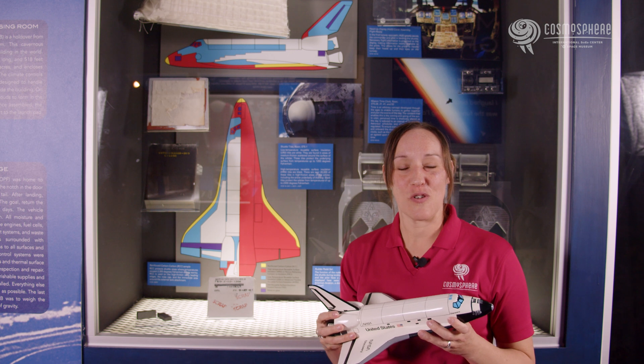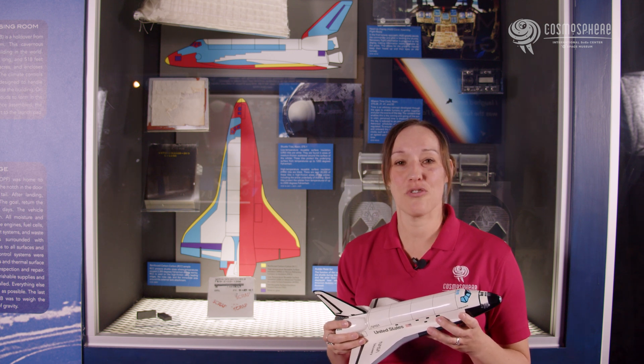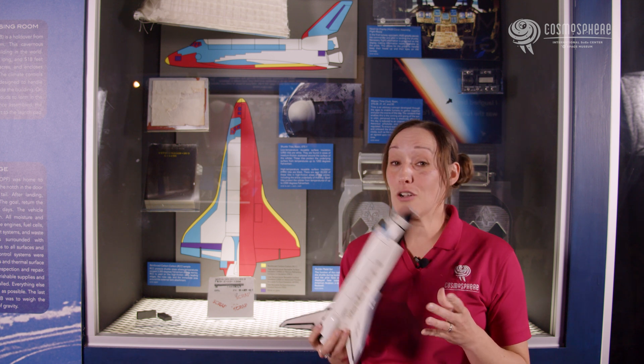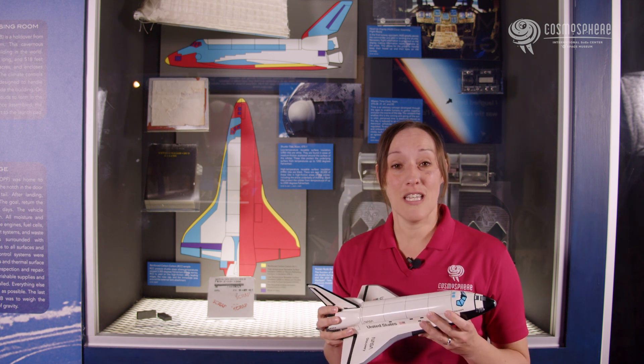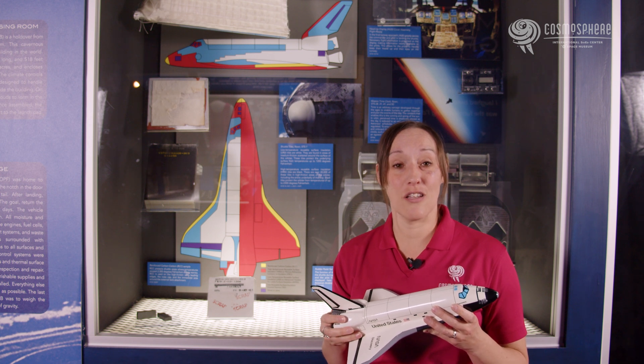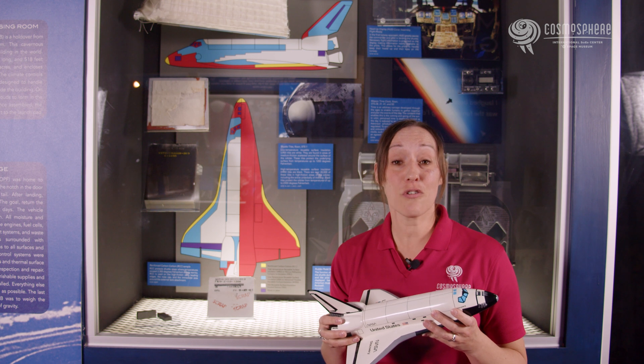One major design challenge for spacecraft engineers is how to protect a spacecraft upon re-entering the Earth's atmosphere. Prior to the space shuttle, spacecraft were designed to be used once. The heat shield, the part that protected the craft and the astronauts from the intense heat of the atmosphere, literally burnt off.